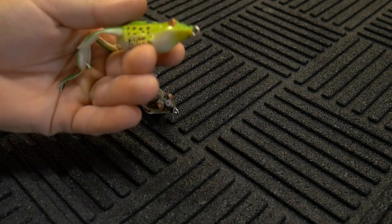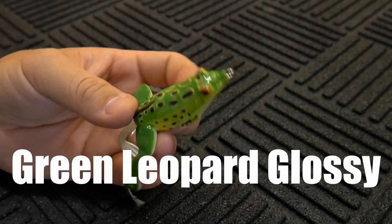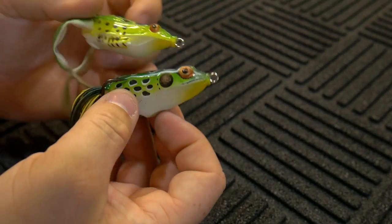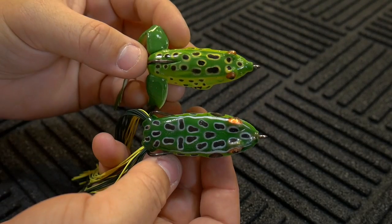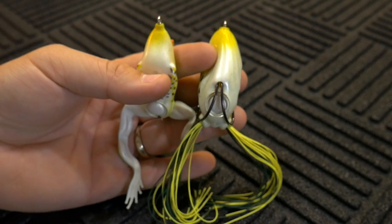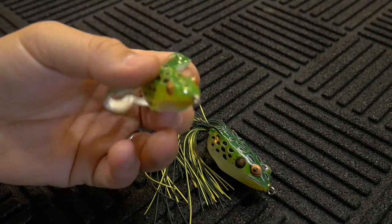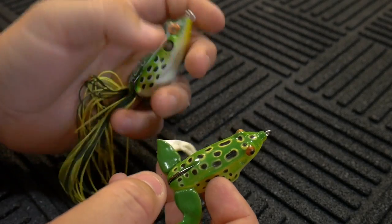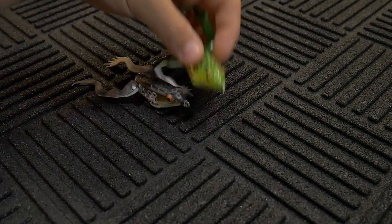As far as the colors, the first one I want to show you is called Green Leopard Glossy — just your traditional green leopard design. Comparing it to a Booyah Pad Crasher — not the popping version, just the standard Pad Crasher — they're both leopard designs and very similar in the paint job, but that's really where their similarities end. The Savage Gear just looks so realistic. Not to say the Booyah doesn't look realistic, because it does, but the Savage Gear takes it to a whole new level.